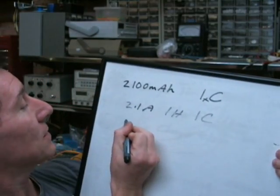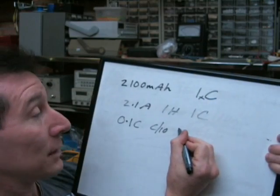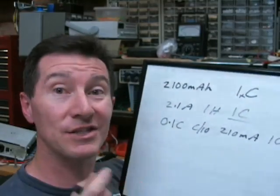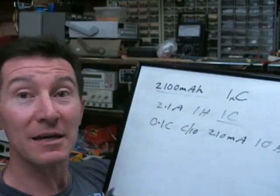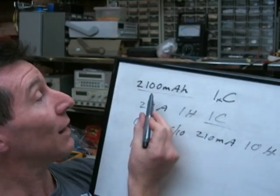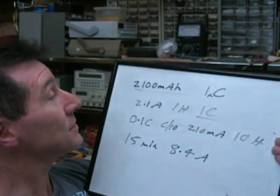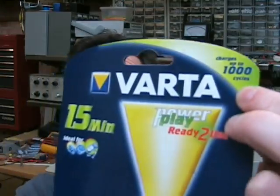You can have other charge rates as well — you can have 0.1C, often called C over 10, which is one tenth the current: 210 milliamps for 10 hours. So let's figure out the C rate for this Vata charger. It claims it can charge a 2100 milliamp hour nickel metal hydride battery in 15 minutes. 15 minutes is one quarter of an hour, so you have to charge it at 4 times its rated capacity — 2.1 times 4 is 8.4 amps for 15 minutes. That is an effective C rate of 4C. And that's absolutely incredible. The packet claims it charges up to 1,000 cycles, all at this 15-minute 4C charge rate.